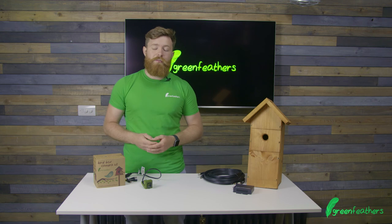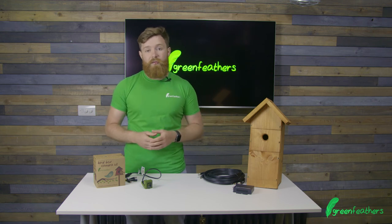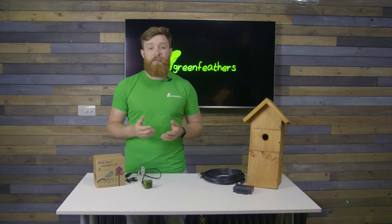If you want to know what comes in the box, click the video here. And if you want more information on the camera, go to green-feathers.co.uk. Thank you very much for watching today.